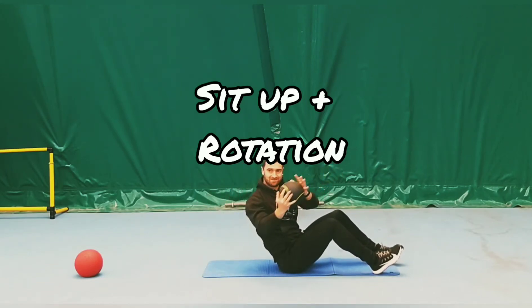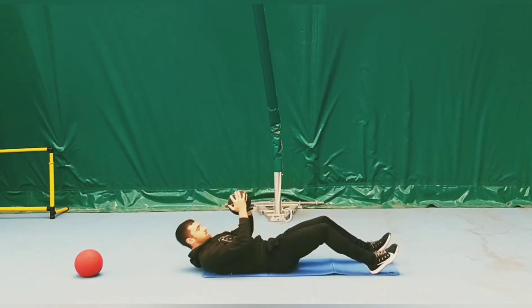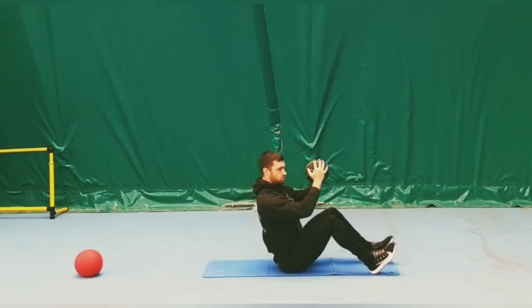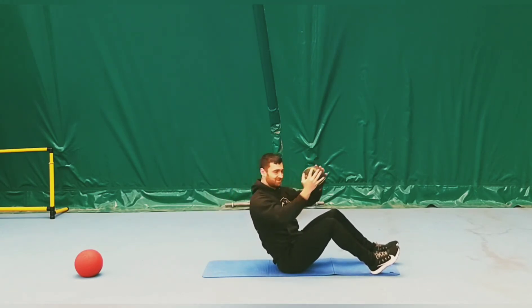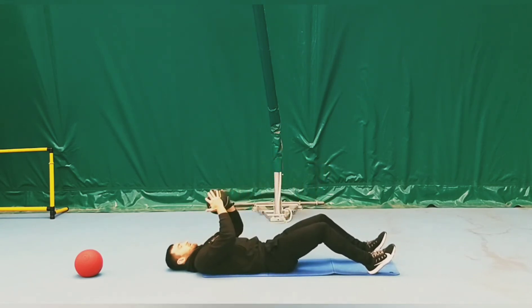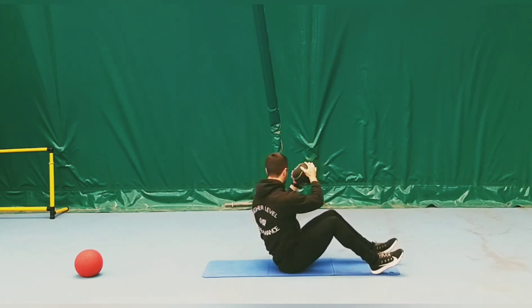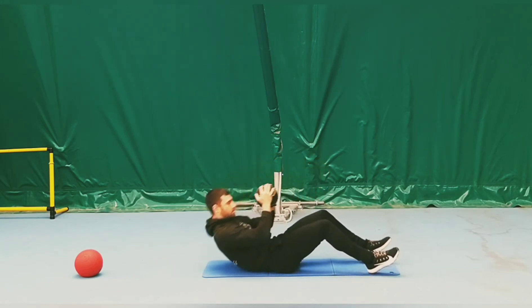In this movement we want to keep the med ball with both elbows slightly bent, sitting above us. We're going to do a sit-up keeping the knees bent around a 90 degree angle. At the top of the sit-up we want to do a rotation to either side, working the obliques. With the back, we want to try and keep it fairly straight and not be overly rounded.